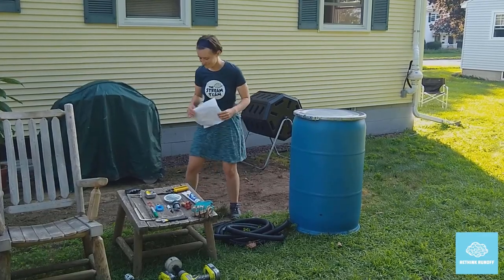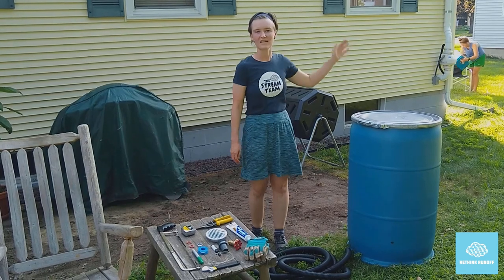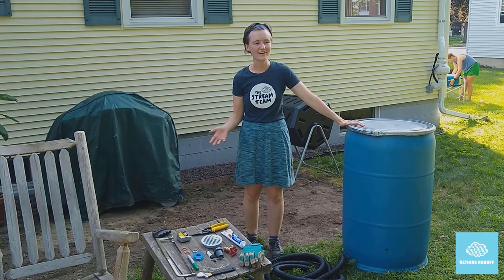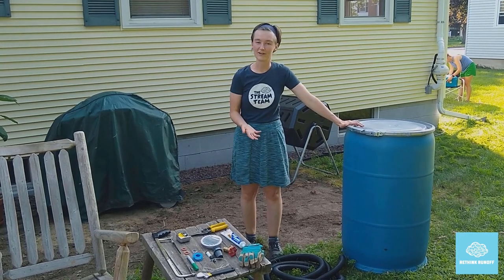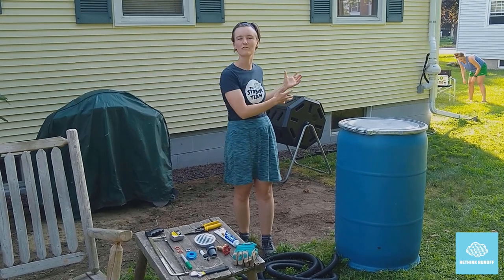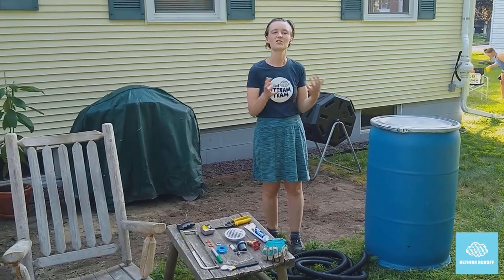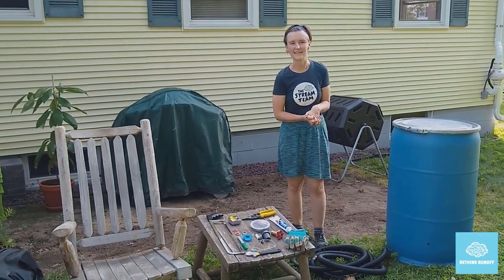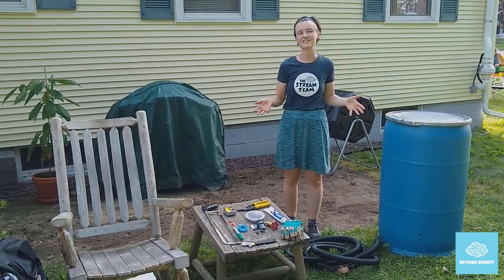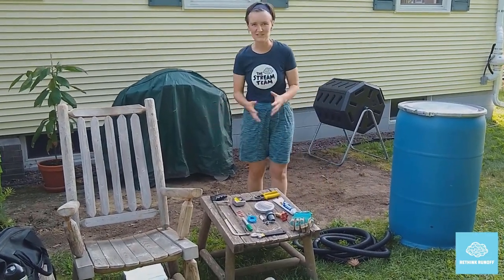So let's get started! A rain barrel is a tool that helps you capture rainwater as it comes off your roof, so that you can use it later to wash your tools, water your lawn, or water a flower garden. An added benefit is that it means that water won't be washing out over impervious surfaces, potentially collecting pollutants and bringing those pollutants to our storm drains, and thereby to our surface waters and our lakes. So it's a great thing to do for your own home and garden, and also a great thing to do for the water quality in Lake Champlain.